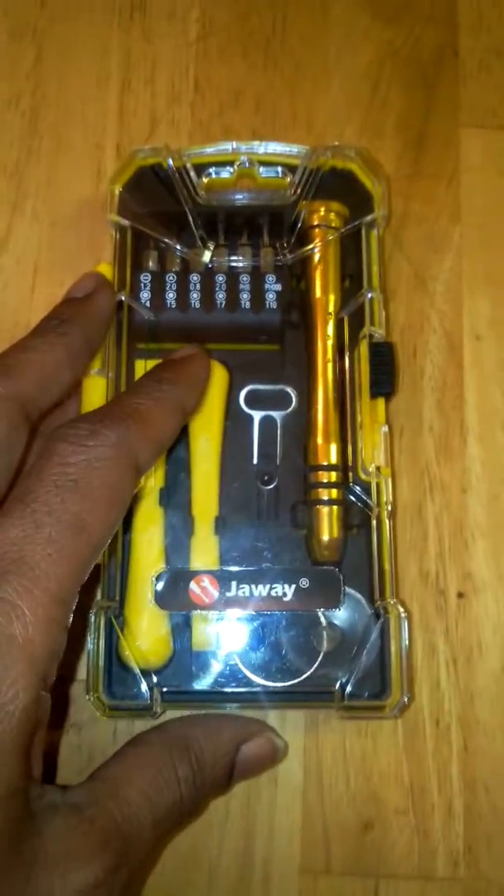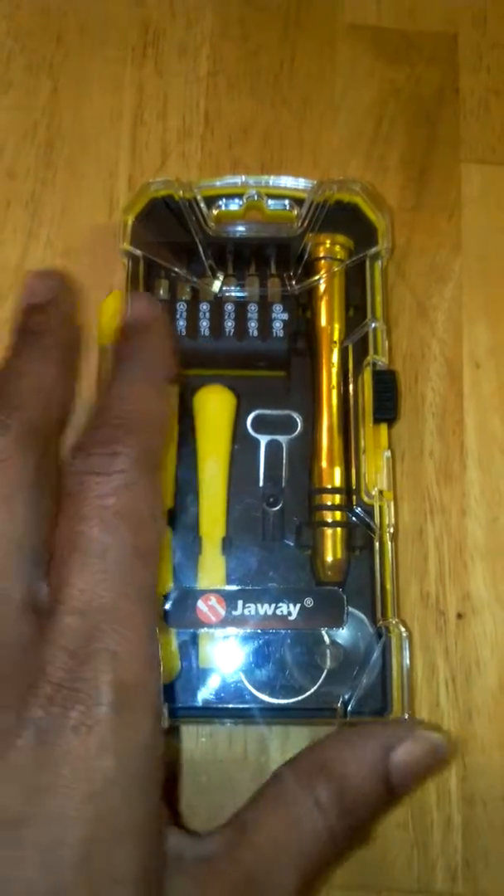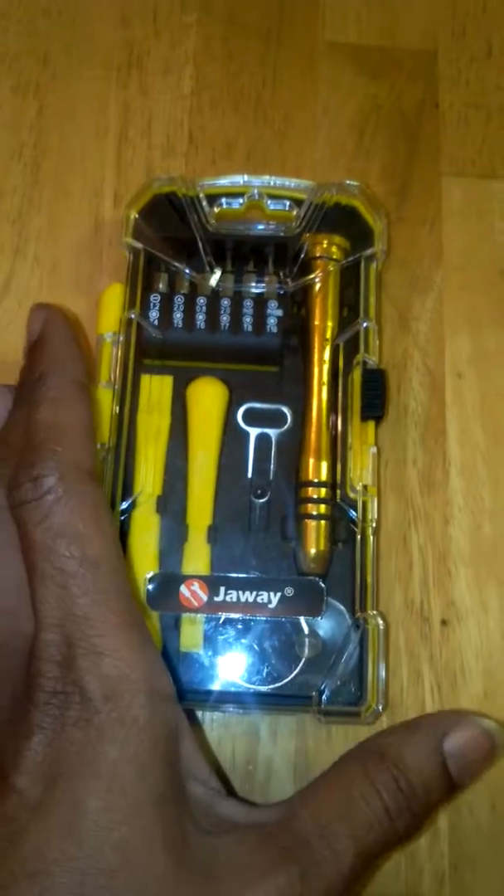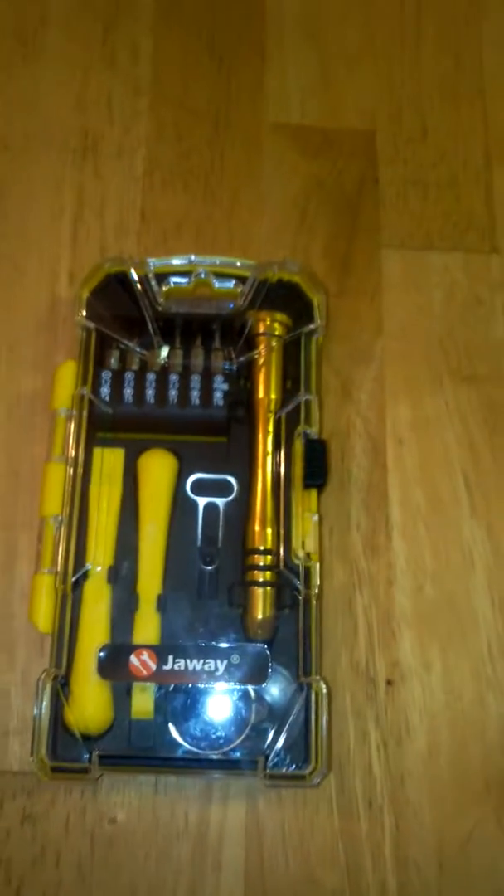Hi, you guys. Today I am reviewing the Jouet Tools 17-piece Precision Screw Bit Driver Repair Tools Kit. This is available on Amazon, and I received mine in return for my honest review.